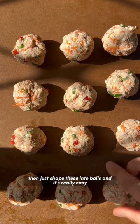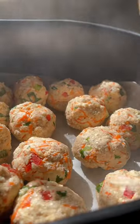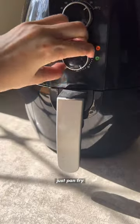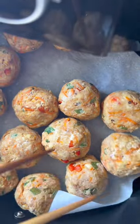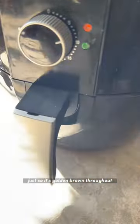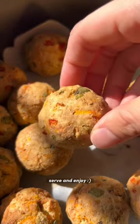Then just shape these into balls — it's really easy. You can also make these into small patties; it's up to you. I air fried mine for a more hands-off approach, but you can of course just pan fry or even bake yours in an oven. I flipped mine halfway through cooking so it's golden brown throughout. After this, that's pretty much the finished air fried tofu ball. Serve and enjoy.